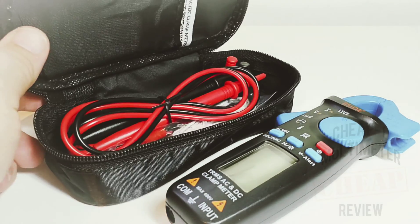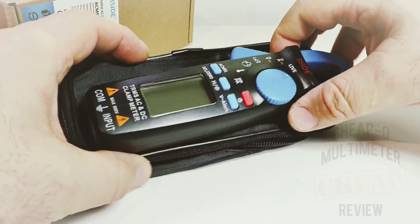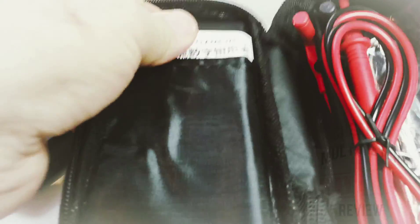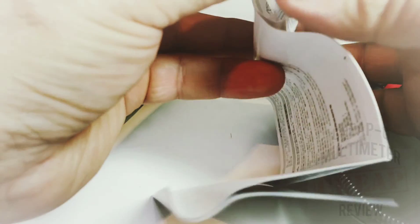B-Side ships the ACM 91 with a pretty cool little carrying case. I like it — definitely just the right size for this minute little meter. Overall impression is quite good. In the case we have the user manual, and believe it or not it's actually okay — it's in Chinese as well as English.